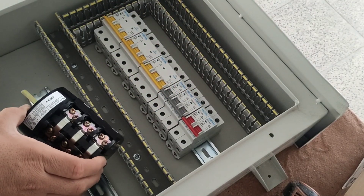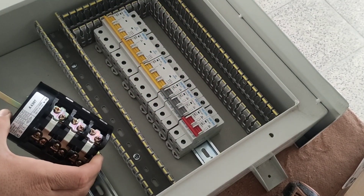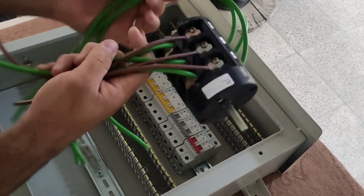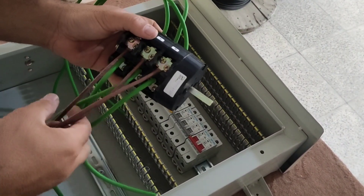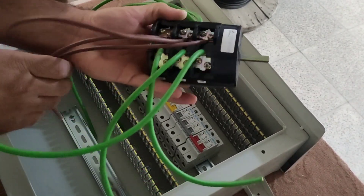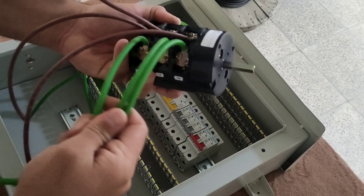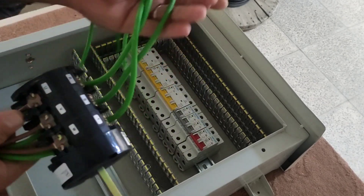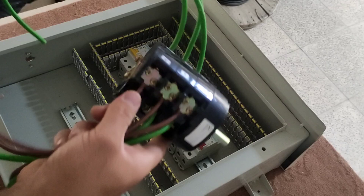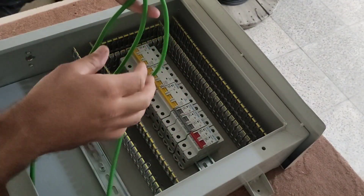In this system, we connect the wires to it. These are three phases of the emergency power input. These are three phases of the CT power input. And these are three phases of the output from the switch that enters the electrical panel.